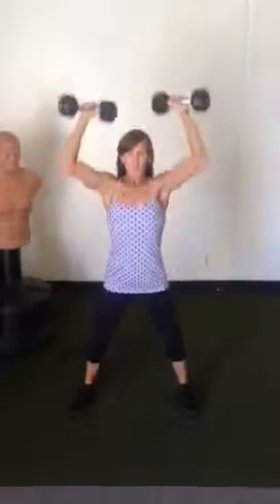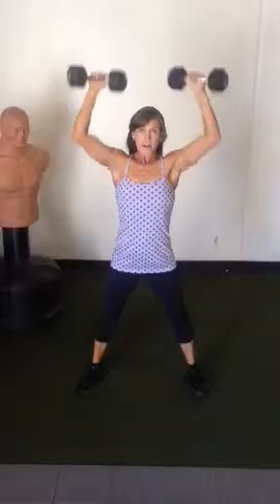Once you get to ten, go back to the beginning and get at least three rounds. You should feel a pretty good burn. You want to do about a 20-minute workout here — that should be enough to get the blood flowing and get a good burn in the muscles.